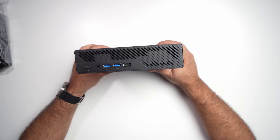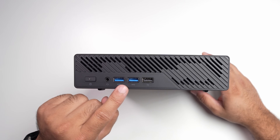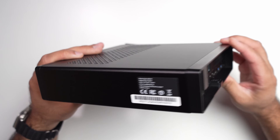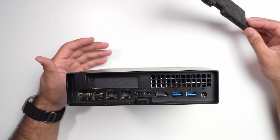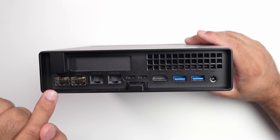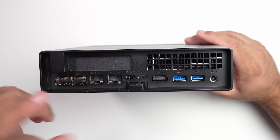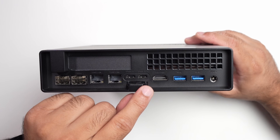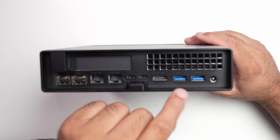Let's look at the front first. On the front, you get the power button, a headphone jack, two USB 3.2 Gen 1 ports, and one USB 1 port. On the back, it's similar to the Minisforum MS-A1. You get two SFP ports capable of running 10 gigabits per second, additional 2.5 gig LAN ports (RJ45), two Type-C ports, an HDMI 2.1 port, and two additional USB 3.2 Gen 2 ports.